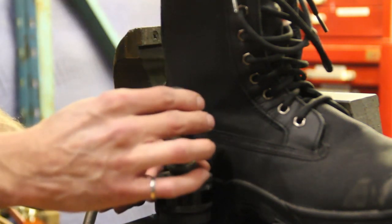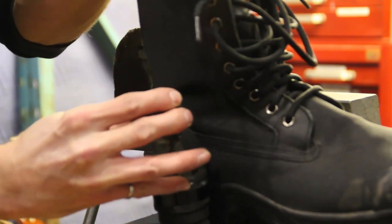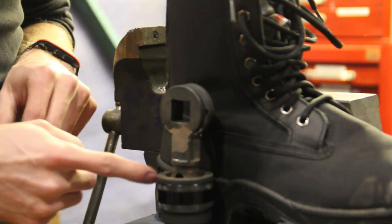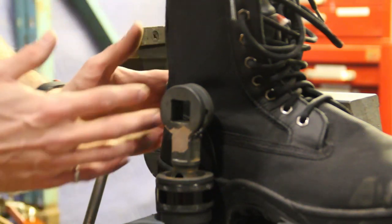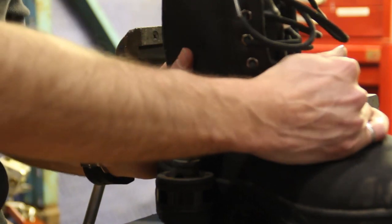Having this universal joint means when my ankle bends like that, or like this, it can bend with it — same with going forwards or back. In fact, this joint probably has a bit more flexibility than my ankle, which could be a problem if it tries to stress me past that point. But luckily, the boots are pretty rigid, so they should prevent my ankle from going too far.